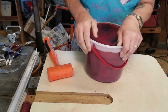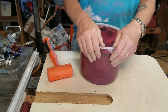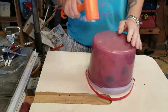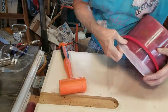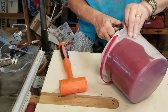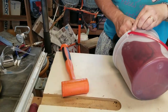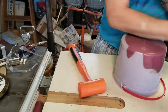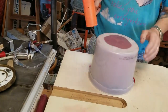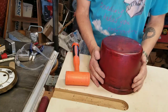Spoiler alert: it came out pretty well. Next week I'll be putting out the video where I turn it — in this case it turned into a lidded vessel, which is what I had planned all along. I hope you enjoy the video next week. Sorry about the shaky camera; I didn't realize how much it would shake when I was taking it out of the mold.